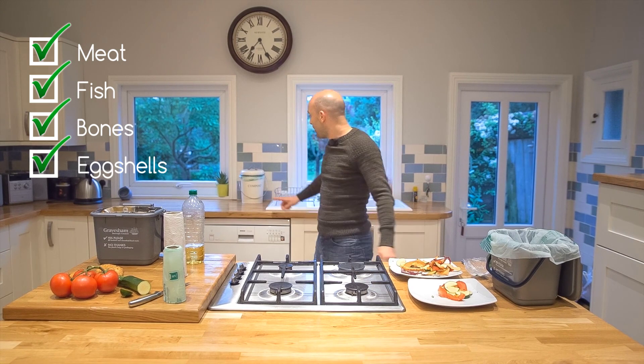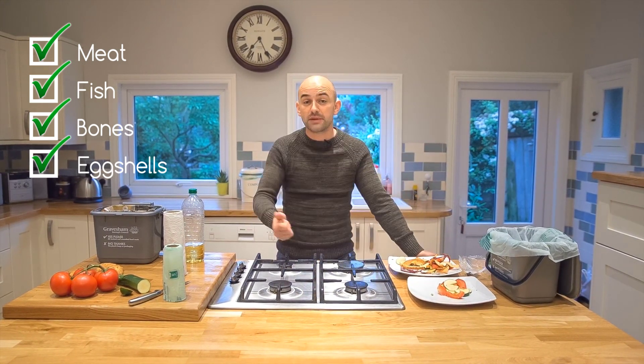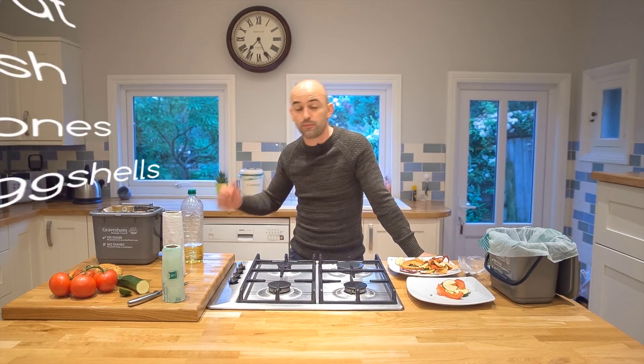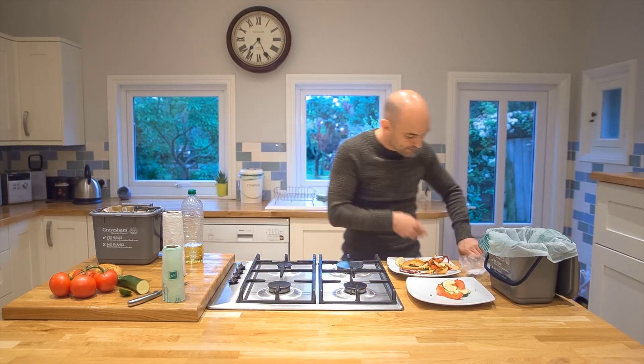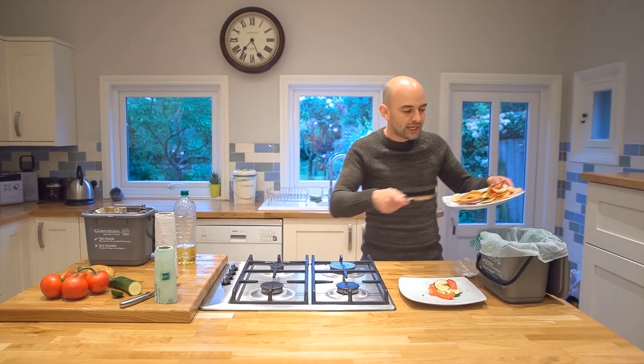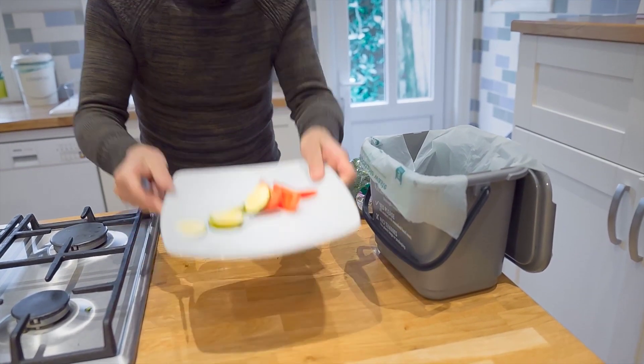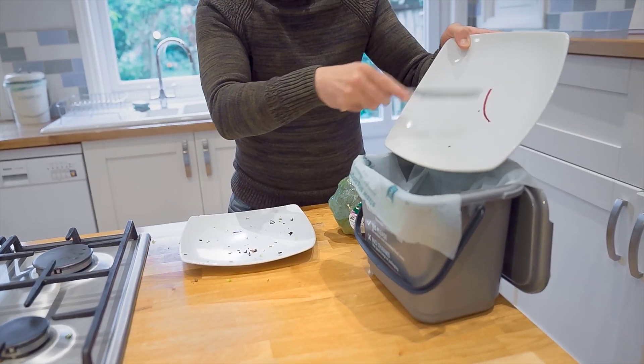Now if you compost already, that's great — keep doing that. But this new service can also take the meat, fish, and bones that you can't put in your compost. So remember, when you've finished preparing your food and you've got a load of peelings, scrape those into your caddy. When you've finished your meal and you've got some leftover food, scrape it into your caddy.